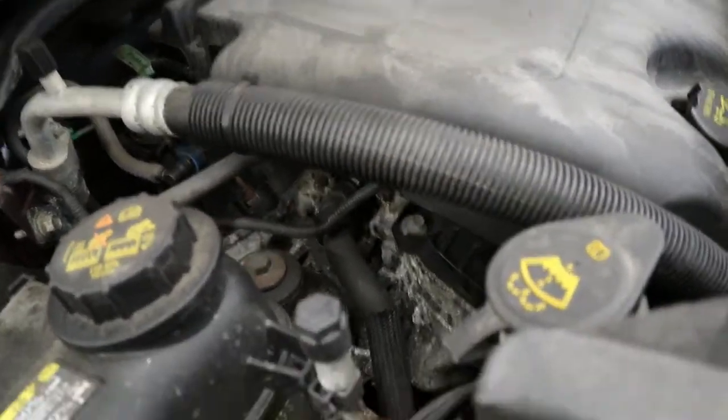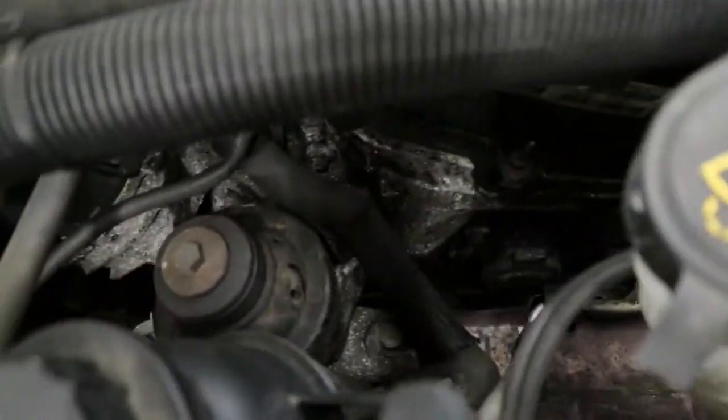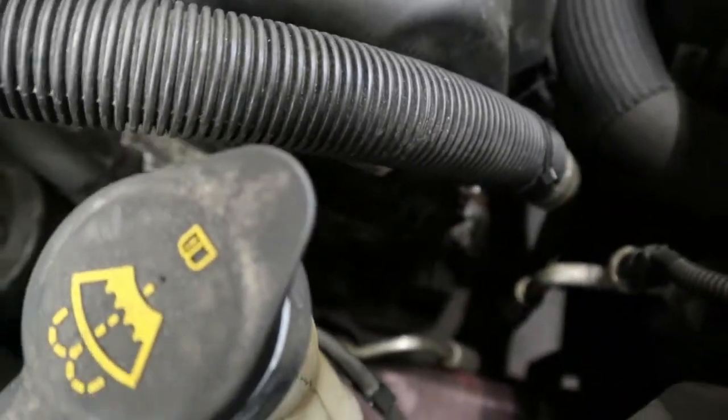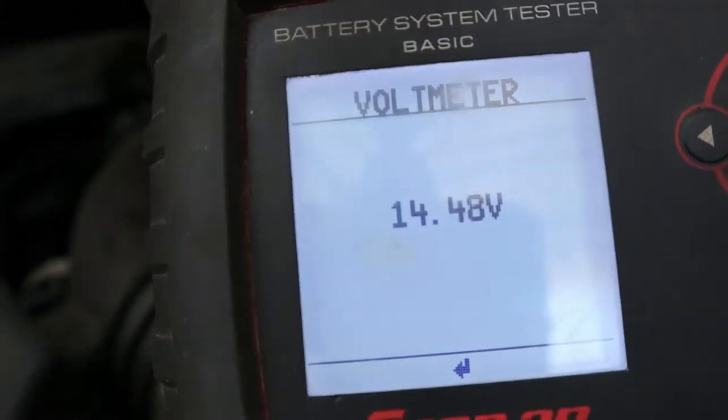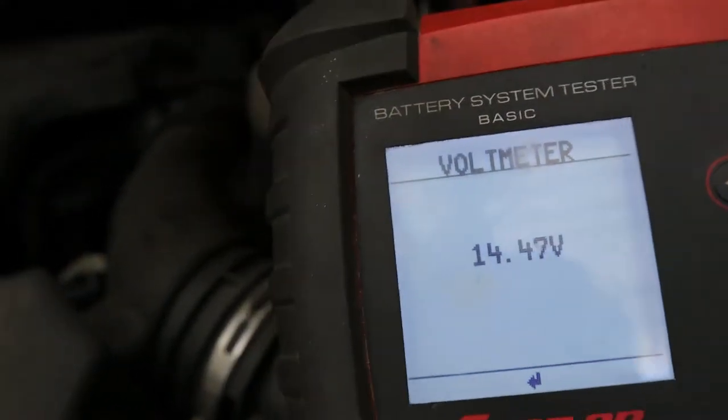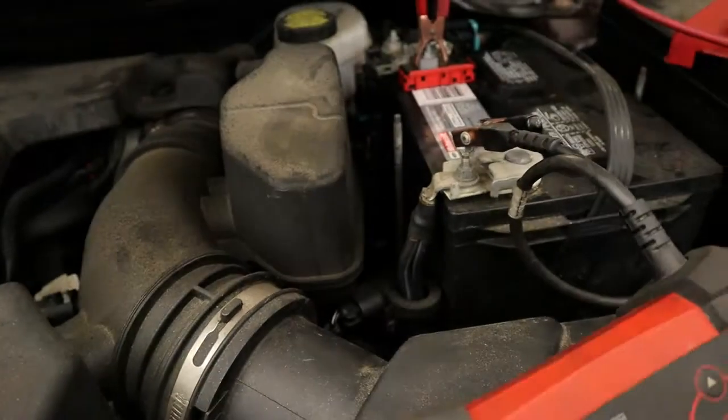I've got some good news for the customer, at least temporarily. I got the belt back on and started it up and it's really quiet — I'm surprised. And the best thing about this is that the alternator is charging and working. So we've had a happy ending with this Ford Explorer, for the most part. We'll see.